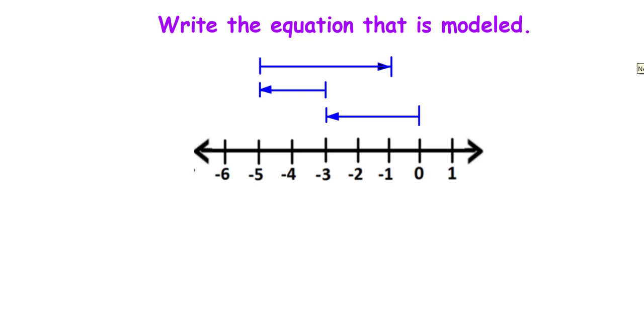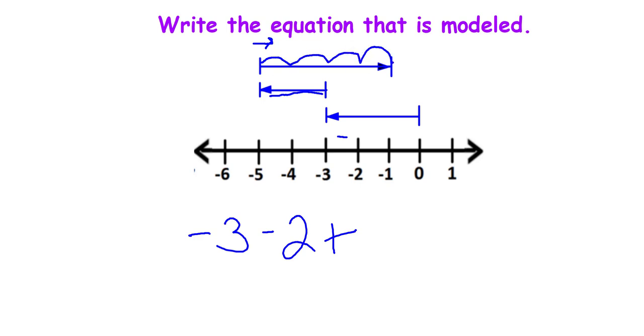Go ahead and try to write the equation that's modeled. It starts at zero and then goes to the left three spaces, so I start at zero and go in the negative direction three spaces. Then for the next number I go to the left two spaces. And the last number I go to the right, adding four spaces. That's how you would write the equation of that picture that's been modeled.